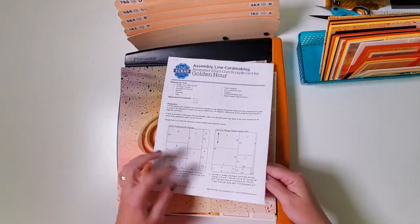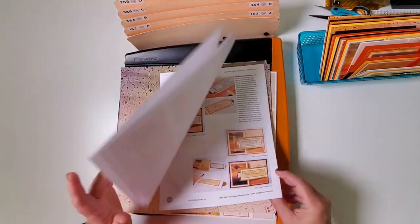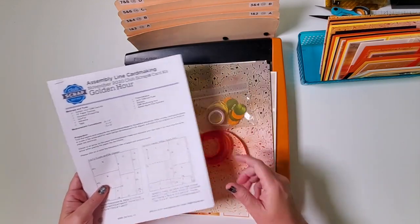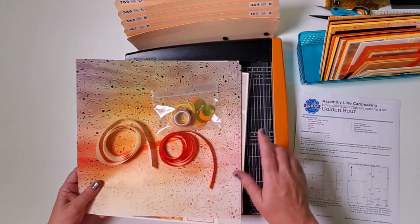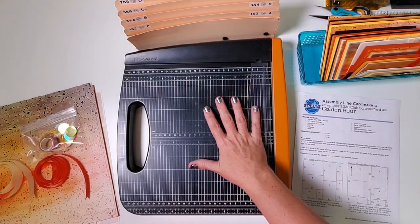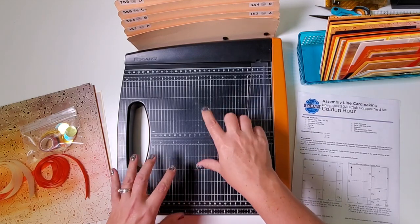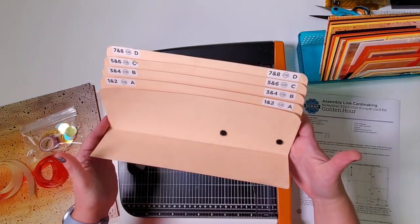I've got my instructions all printed out here — it's quite a bundle of documentation, but it's all designed to help you achieve your goals with your card making. I have the Golden Hour card kit ready to go plus my 12-inch guillotine-style trimmer from Fiskars. We carry these if you don't have one — I can't recommend it enough. I'm also using our accordion pocket file.